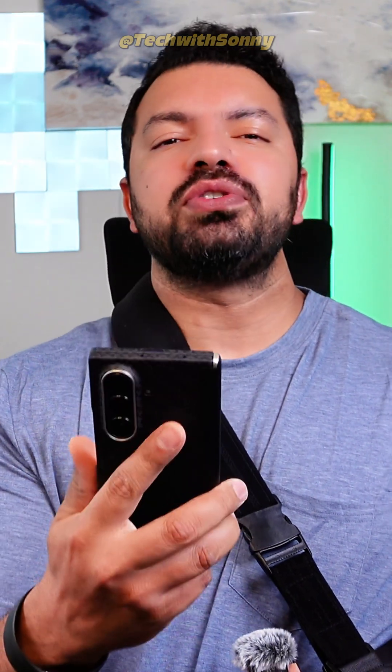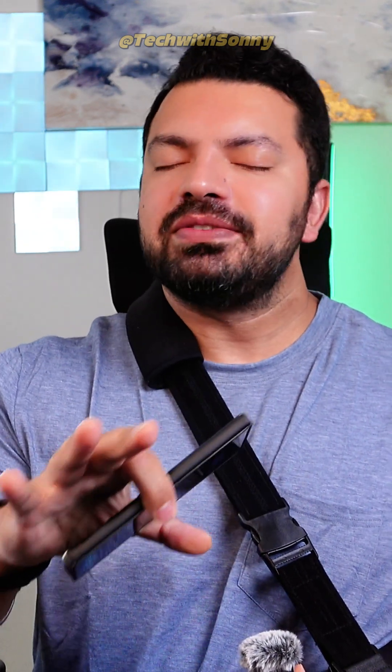So you got your new phone all set up, but you forgot to move your eSIM — not a problem at all. Let me show you how to transfer your eSIM from one phone to the other in less than five minutes, without making any calls to your wireless carrier or going to the store. Let's go ahead and check it out.